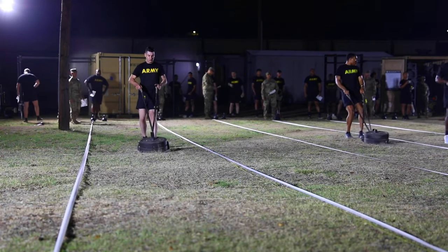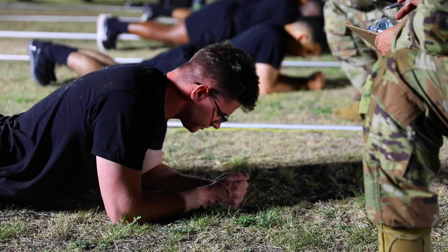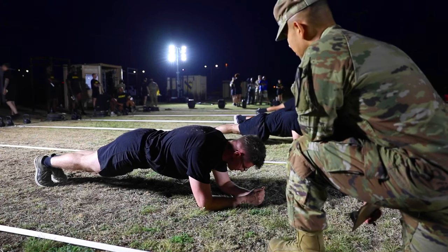After using the plank as the primary exercise versus the leg tuck, we can measure ourselves as a unit and progress to October when it goes live — we'll be ready to go.